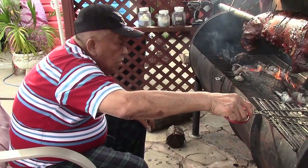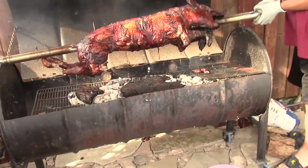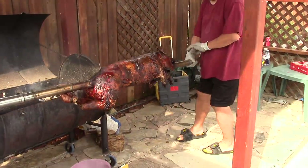And there's the old man now, checking out the lechon and supervising. After three and a half hours, the lechon is now ready. Done like a dinner — that's how you do it.